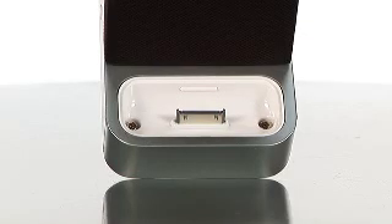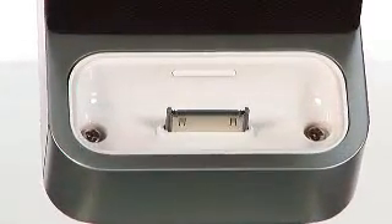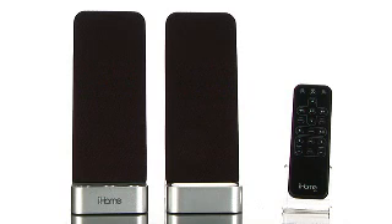The iH70 charges, plays, and syncs your iPod with iTunes while it's docked securely into the base of the computer speakers. The convenient iH70 is designed with high-fidelity Reason 8 speaker chambers, providing 15 watts of premium stereo power output.